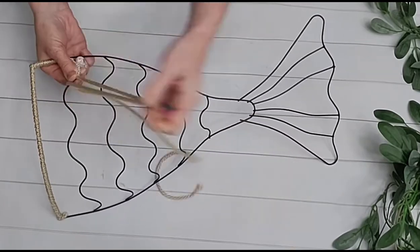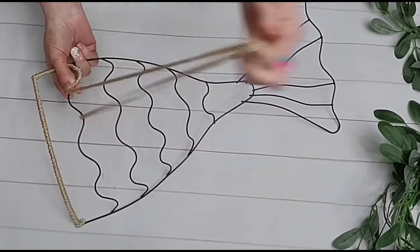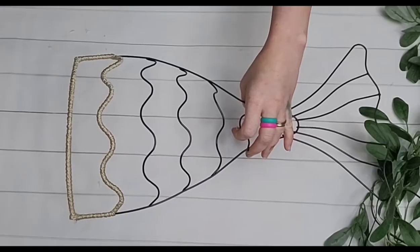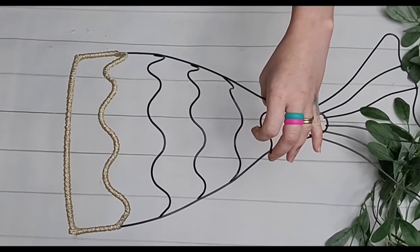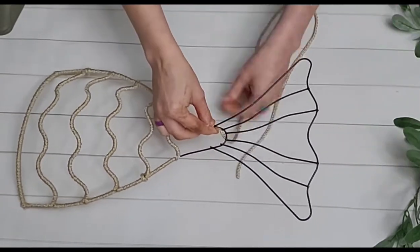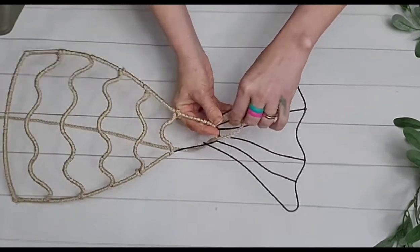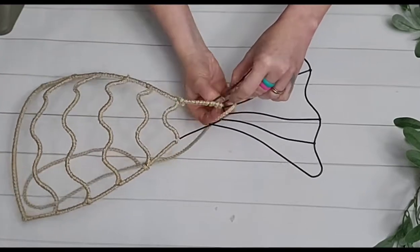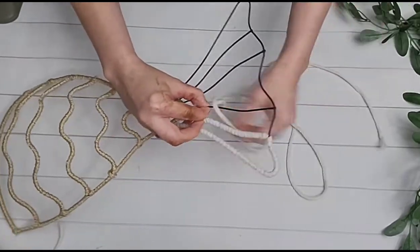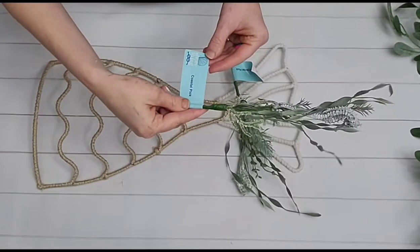Dollar Tree also has some nautical craft fabric in the nautical section, and that would look really pretty behind the wreath form. You could glue it down and that would look super nice. You could use some seashells to embellish — the sky is the limit. I just did the top half in this darker color and then did the tail in the lighter color. I found some cute little picks at Dollar Tree with cute little seahorses on them — so pretty.